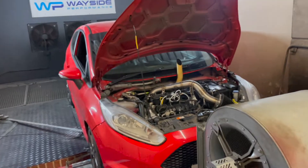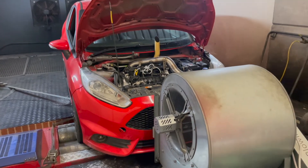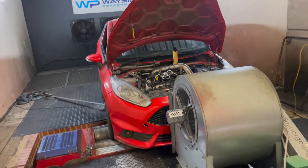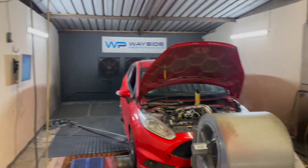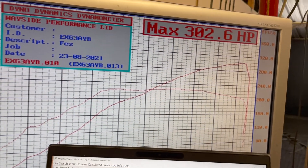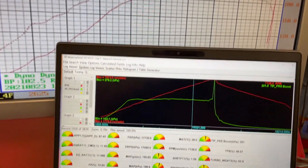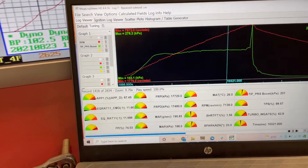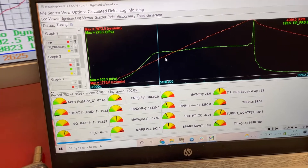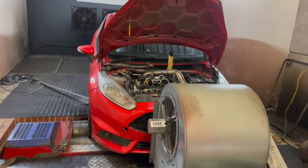We've just done the first run on the base files — that's zero percent wastegate duty — just so we know everything's plumbed in right, the car can handle it, and it's running sweet. Air-fuel ratios are bang on and we are buzzing with the power. At one bar of boost we've got 302 horsepower. We're getting about one bar by 4200 RPM, which isn't too bad. The old turbo is working well for now.